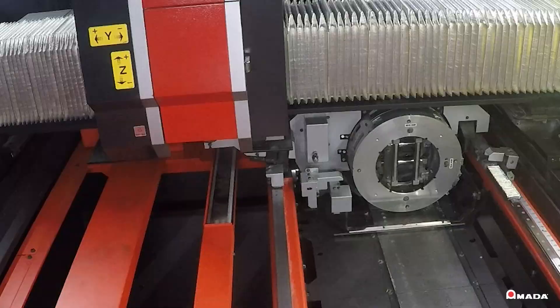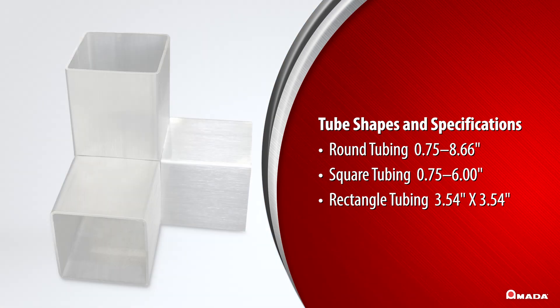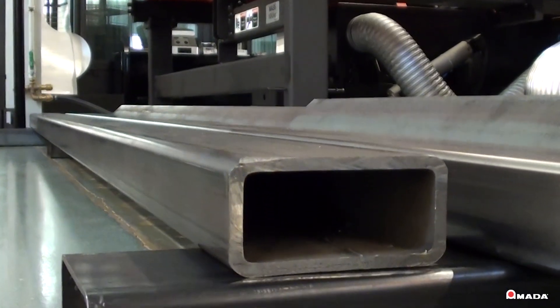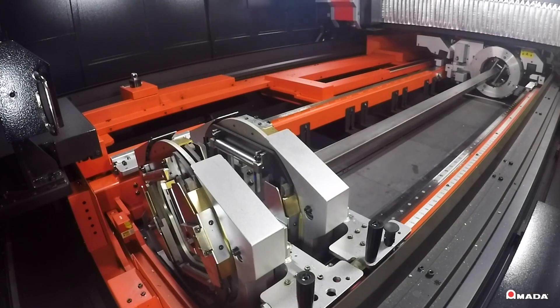The rotary side of the machine has the capability to cut round, square, and rectangle tubing, as well as C-channel and angle iron. The RI can hold a 20-foot piece of tubing and will automatically reposition to produce parts up to 19 feet long.